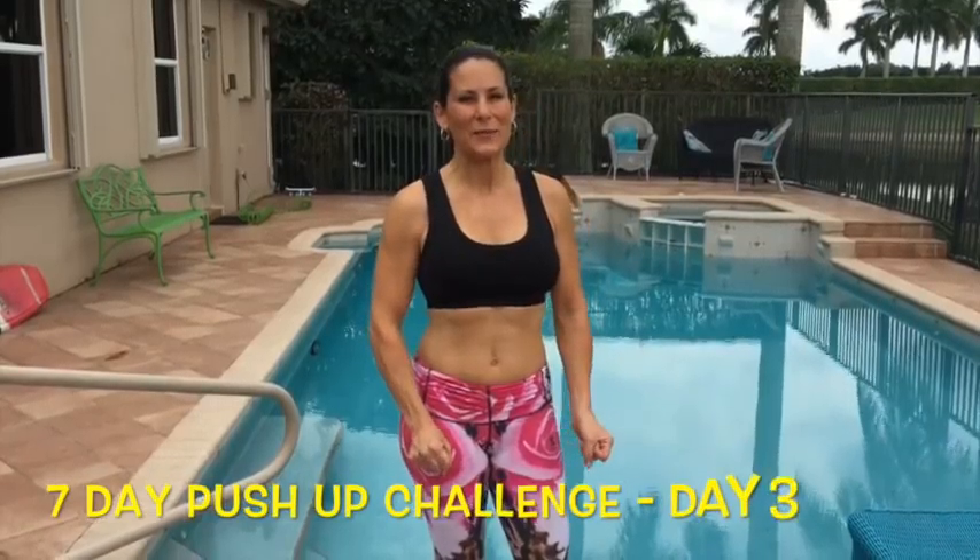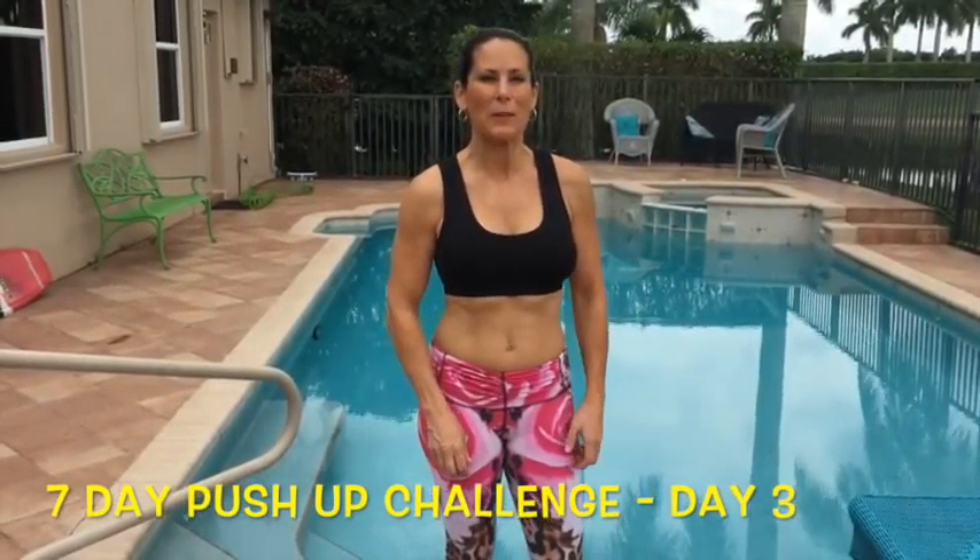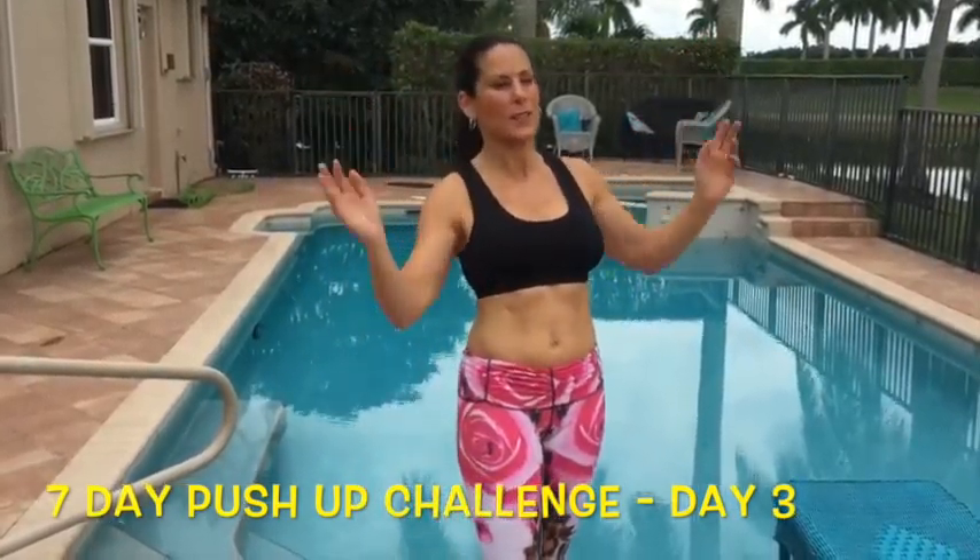Hey everybody, it's Laura London from lauralondonfitness.com and we're on day three of the seven day push-up challenge. You guys are doing an awesome job. Today we have seesaw push-ups. What's a seesaw push-up?